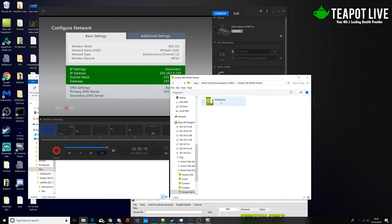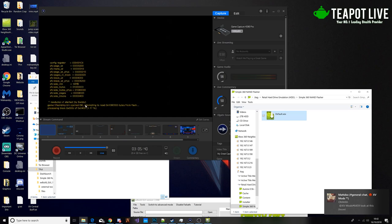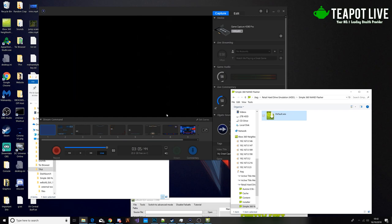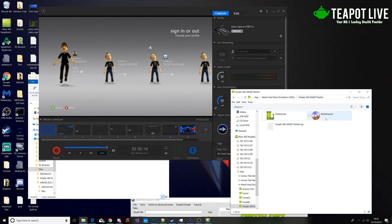We're going to open up Simple NAND Flasher by double clicking that. You can see the current dashboard. What we're going to do is click X and that's going to dump our NAND. That'll take a few seconds — okay, a little bit more than a few seconds, but you get where I'm going. Now that's done, I'm going to press any button to exit, bringing us back to dashboard.